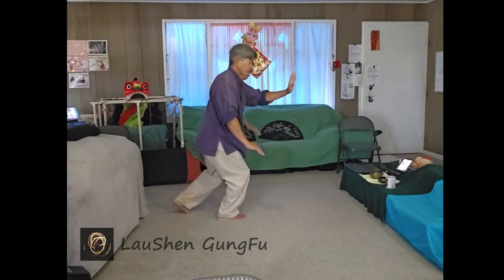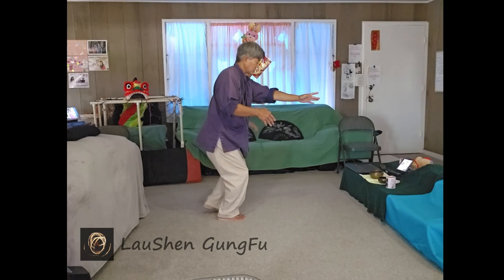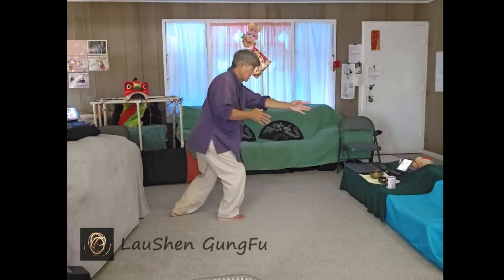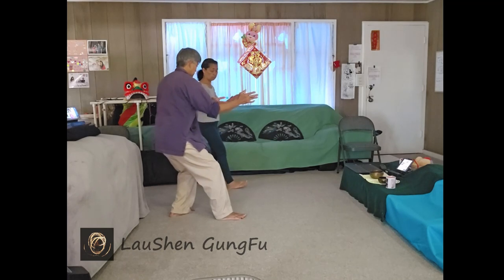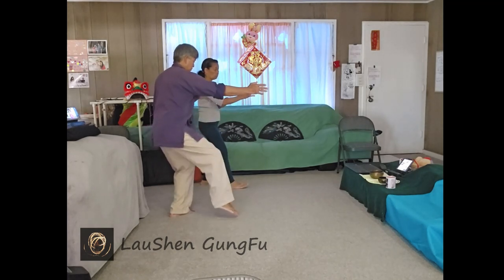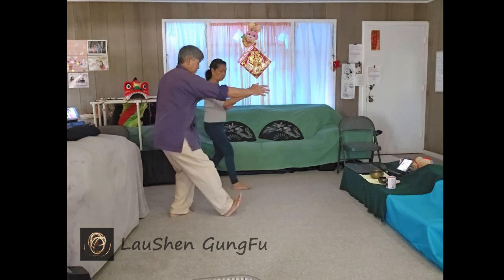Left foot follow step. Hands start to come center, left foot back. Sit back into the left and turn into the left hip so the right foot is free. It taps in, and then the right heel comes out, and we're going to twist to the right.